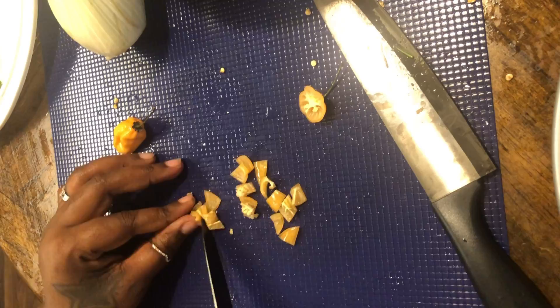Next we're going to wash that bird. What I like to do cleaning my chicken is put it in water with some white vinegar and that lime, wash it down real good, then rinse it. That's very important.